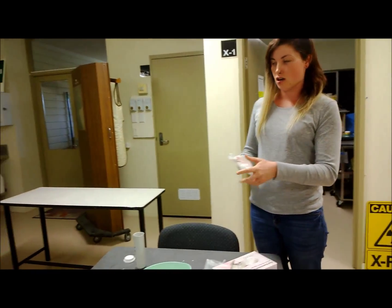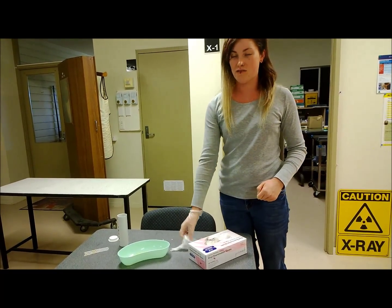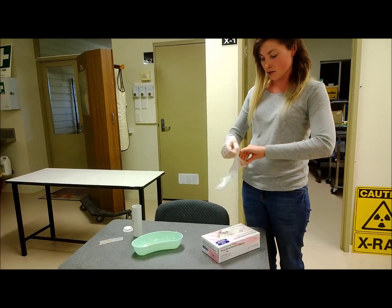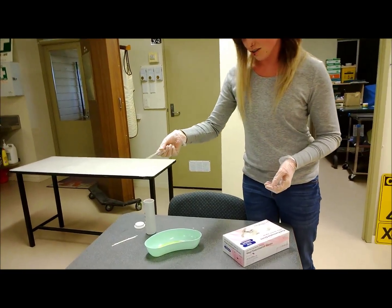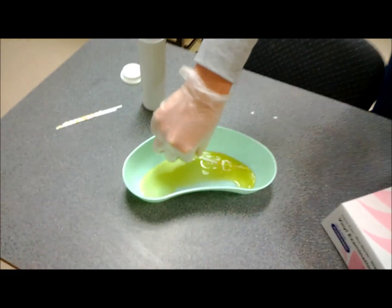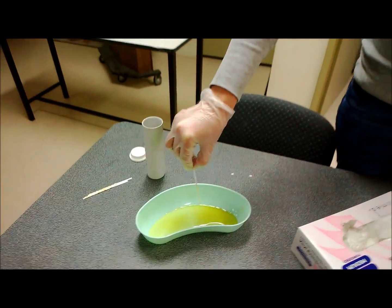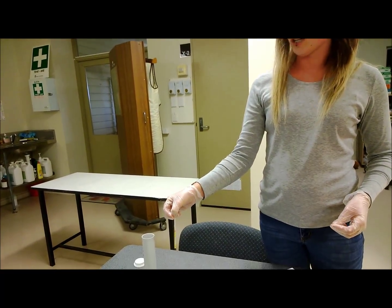Hi, my name is Georgia and I am doing a video on endurance testing for VET 403. You get your dipstick, put it in, and then you hold it down for one minute, and then you can see your results.